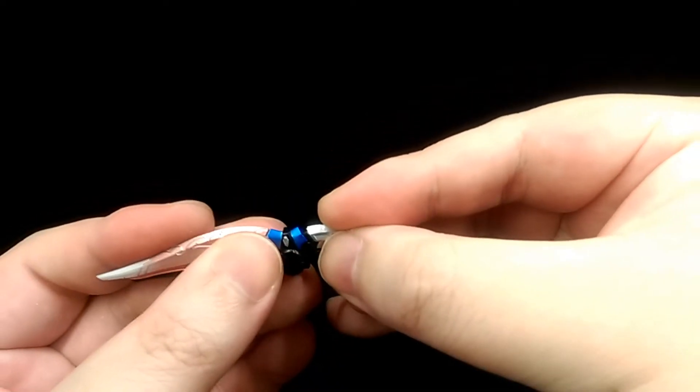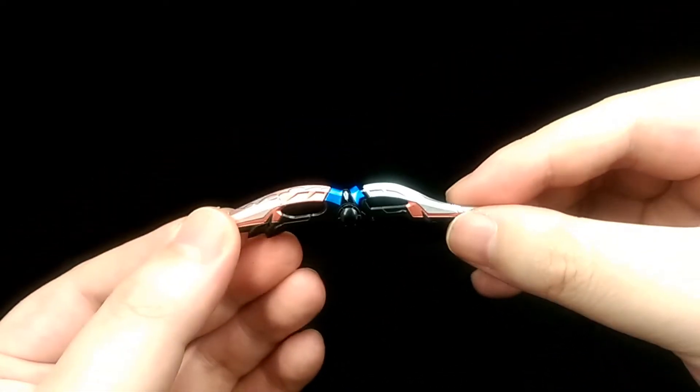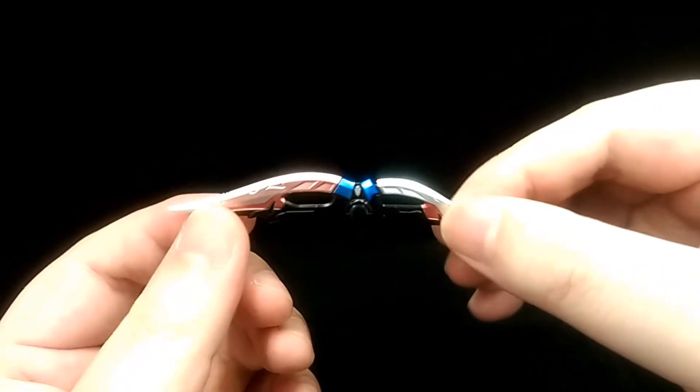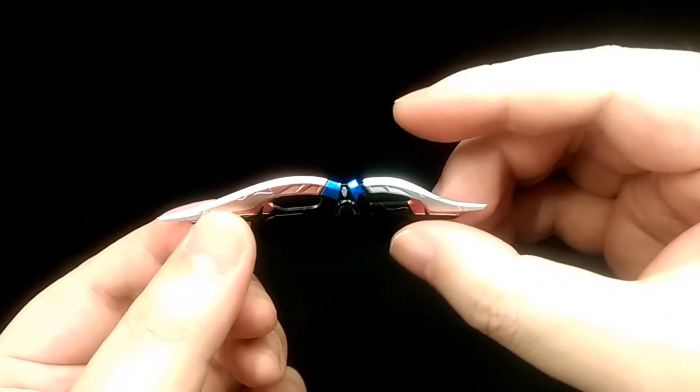The two weapons can also combine into one, just like how they do in the show — so that's a cool feature to have.